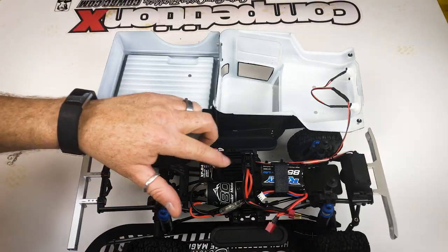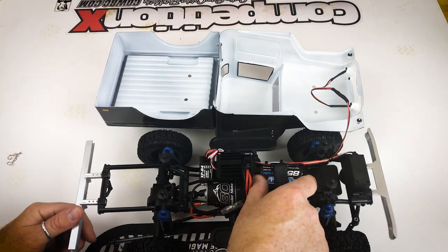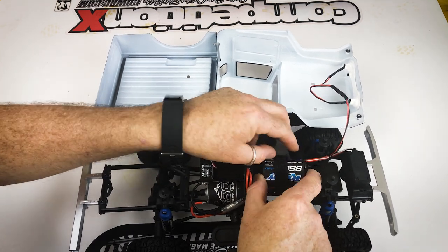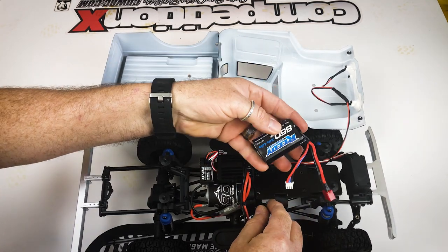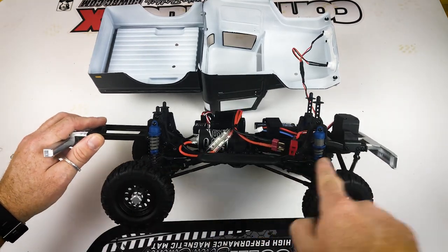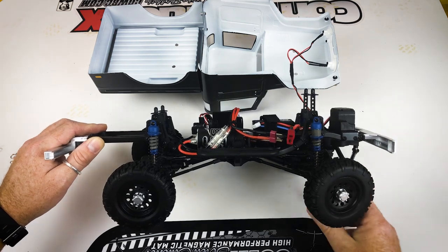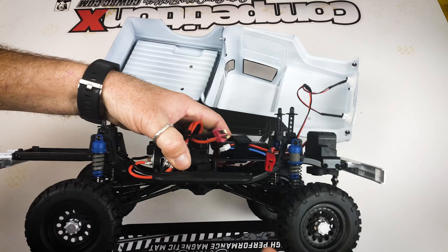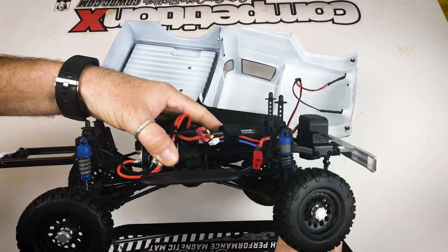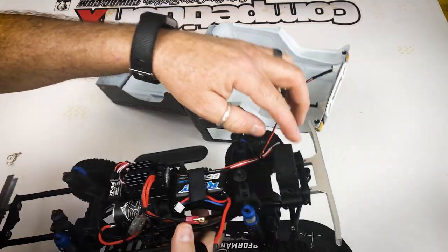Inside you'll see the receiver, speed control, all the wires hooked up, the 380 motor, and the tiny battery pack. This uses a very small battery pack but has a tray long enough to hold full-size packs. The chassis is a dual C-channel ladder chassis setup with plastic cross braces. The shocks are threaded — plastic body but threaded — making ride height easy to adjust.